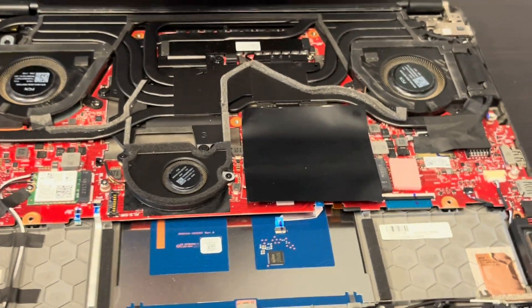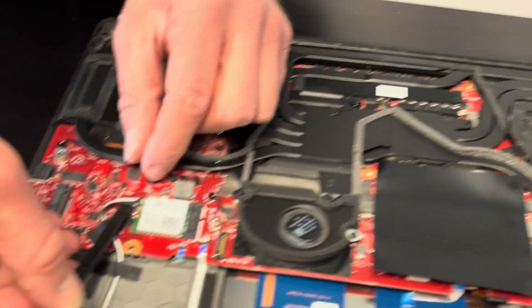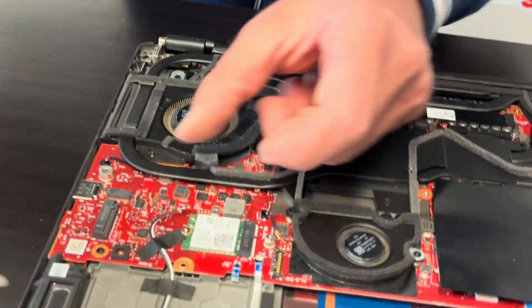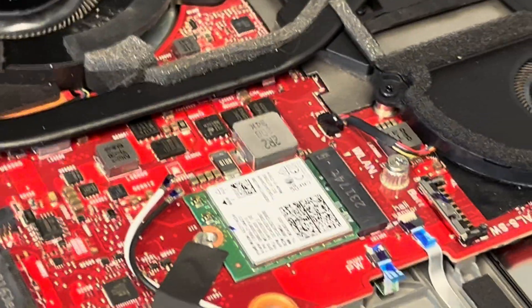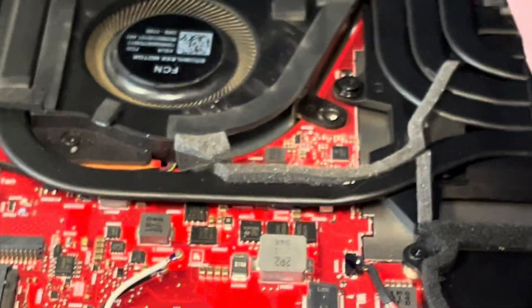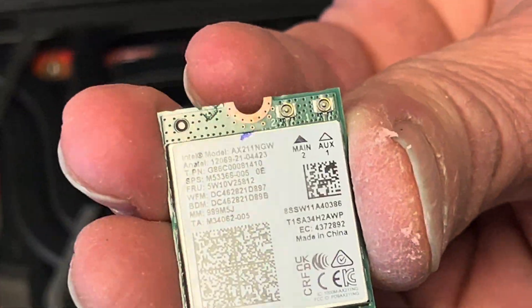Now we can take out our Wi-Fi card. If your Wi-Fi doesn't work, you can replace it. Take out one screw here and now we can take it out. That's our Wi-Fi card. Here we have the model number and part number.